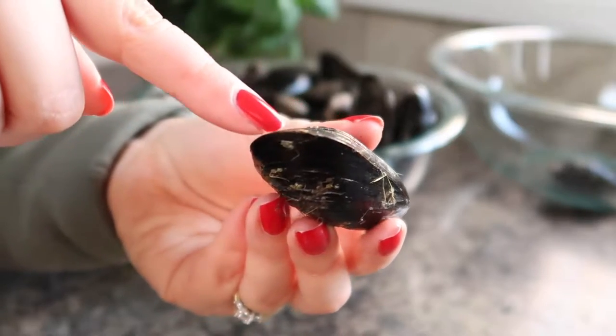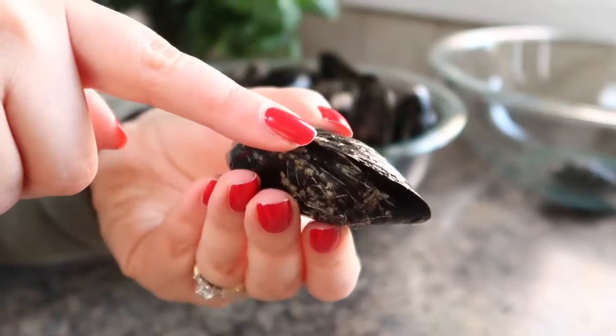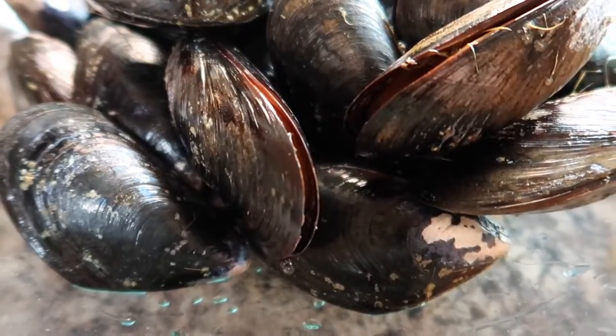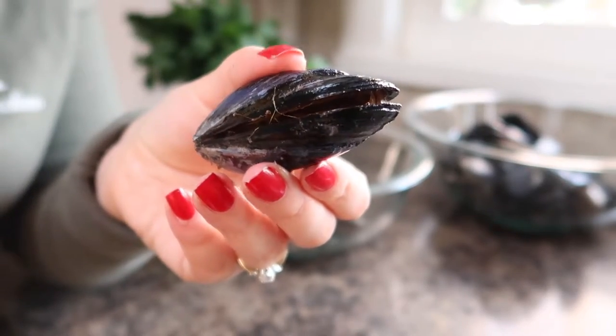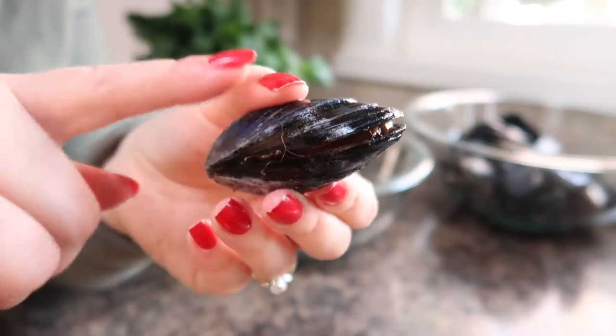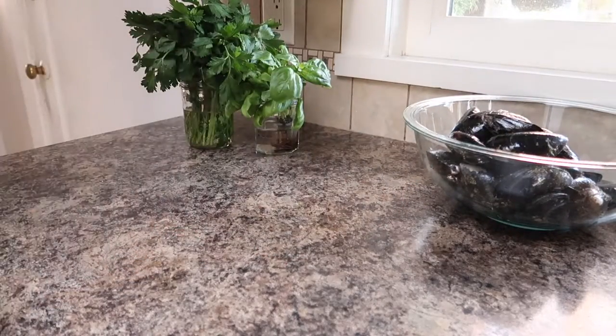You also want to make sure that every single mussel is tightly closed and not open — this means the mussel is still alive. If they do open a bit, give them a little tap and if they close up on themselves that means they're still alive and good to use. Alternatively, if the mussel doesn't close when squeezed or tapped, that means it is dead — discard it in your garbage or compost. Luckily I only had one mussel that was bad in this entire batch.